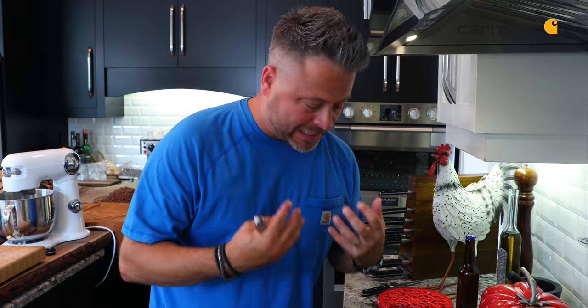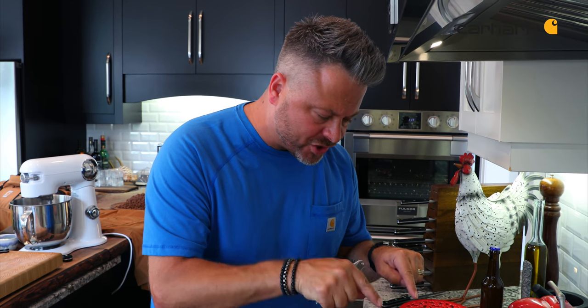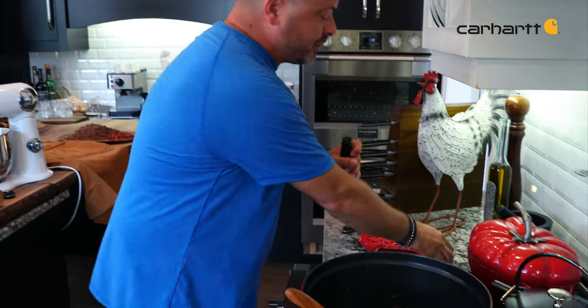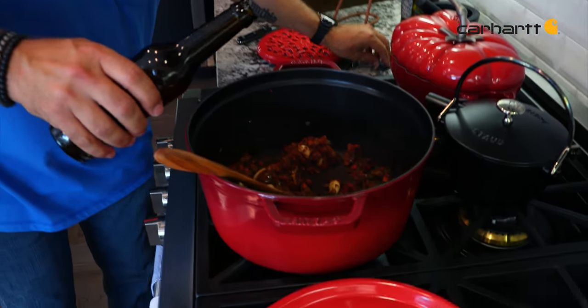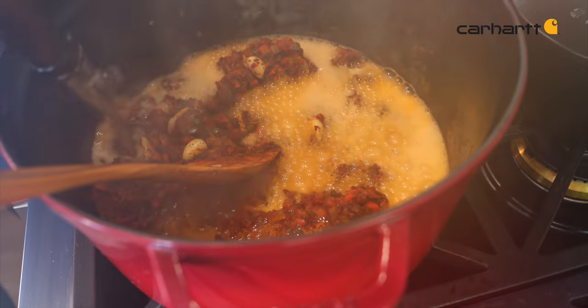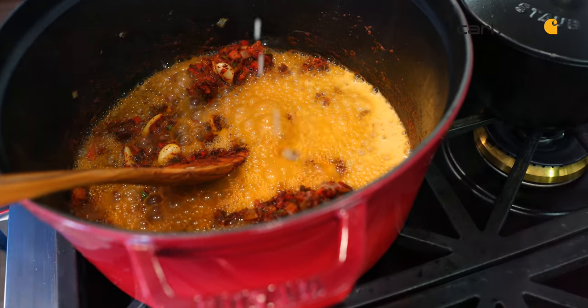Now this is when people in your house are going to come running. The fragrance of activating these spices with the heat is key — make sure you put them in when the pan is hot. What you're creating is basically a little paste, and then all that flavor development on the bottom of the pan, we get that off with the use of beer. You can use wine, but we're deglazing, and anything that's left on the bottom of that pan just came off.